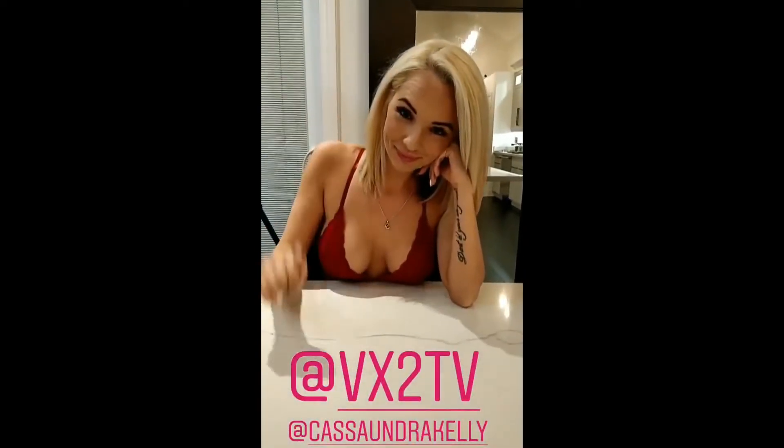Vegan chickpea chocolate chip cookies made by the lovely Cassandra here. Woo!